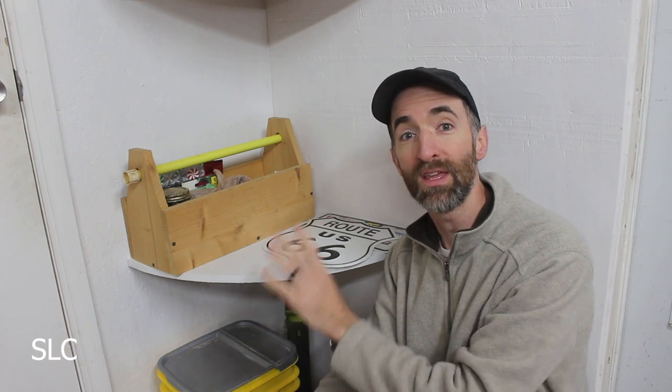By chance do you have an open corner in your garage or workshop? Here's a great way to make a simple little shelf that will not only give you some extra storage, it's really easy to install.